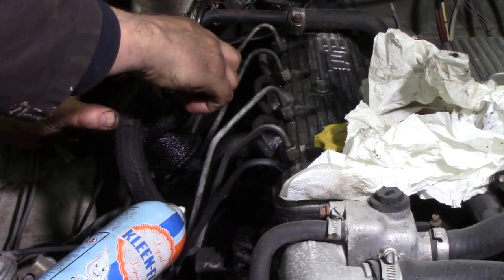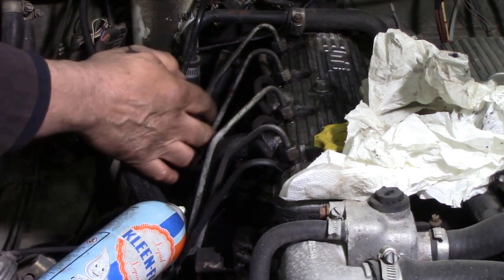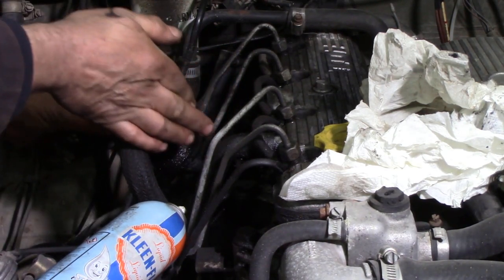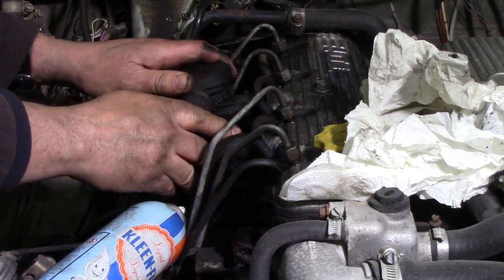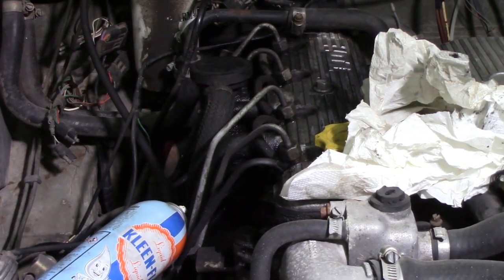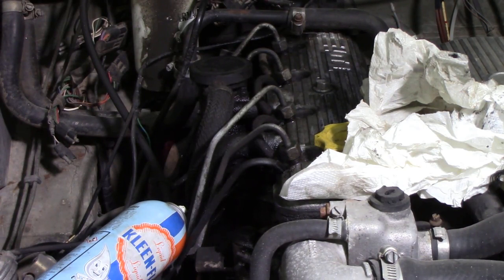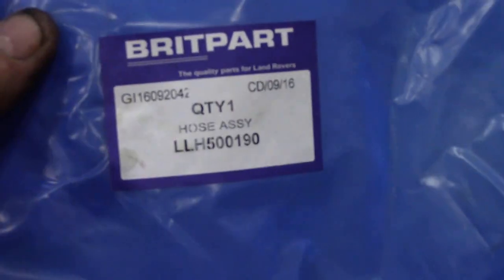I've got it all nice and I'm just going to put a little bit of Hylomar seal on there to do two things: to act as a better seal, but also to give that O-ring a bit of a fighting chance with lubrication when it goes in. Just like that - so that's one done. All I've got to do now is bolt it back up and away we go, and then we'll test it again. But I'm going to change the rest of those hoses.